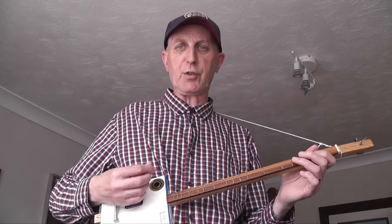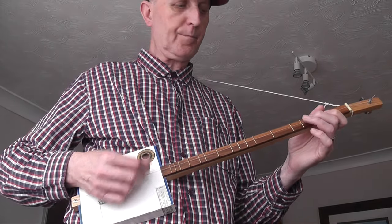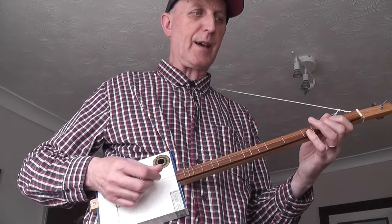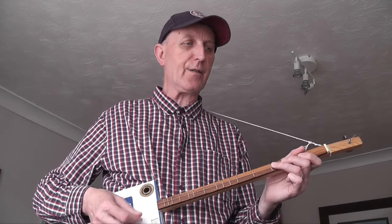As I say, if you can cross-pick it, it's a really good idea. The strumming goes: down, up, down, up, down, up, down, down — then down, up, down, up, down, down. And then on to the next stave.